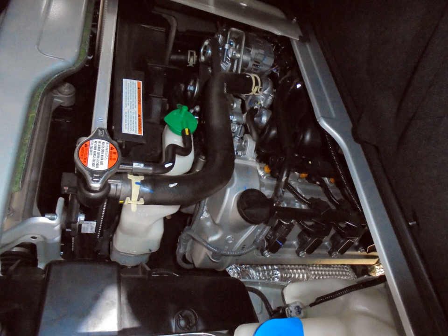G15A — 1.6 L, 1493 cc, 75 mm × 84.5 mm, SOHC 16-valve. G16A — 1.6 L, 1590 cc, 75 mm × 90 mm, SOHC. G16B — 1.6 L, 1590 cc, 75 mm × 90 mm, SOHC 16-valve. G16ID — 1.6 L, 1590 cc, 75 mm × 90 mm, DOHC multi-point injection, used in 2005 Suzuki APV.